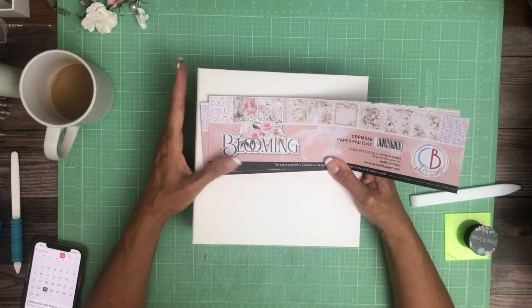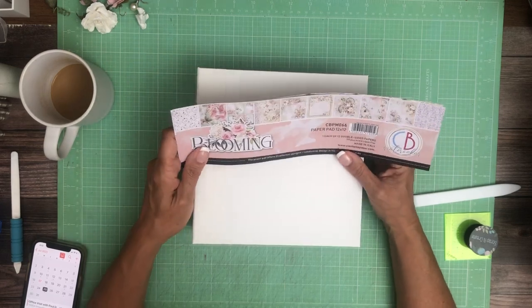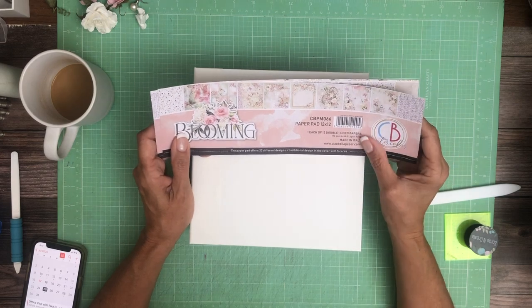I decided to work on my cover first, which I often do, just so I don't cut through the paper that I planned for the cover. And I'm going to use this beautiful clock pattern for the cover.